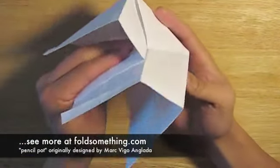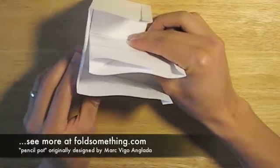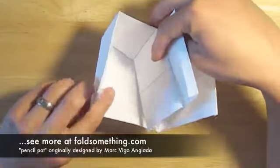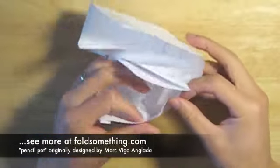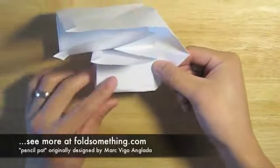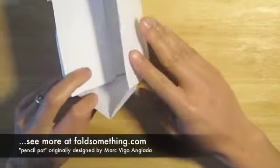From here you can see how it's really starting to take shape. From the open end, we're going to reverse this slanted crease here. As you fold that slanted crease in, you'll see that this part of the paper forms the back wall of the pencil cup. You'll want to repeat this step on the other side.